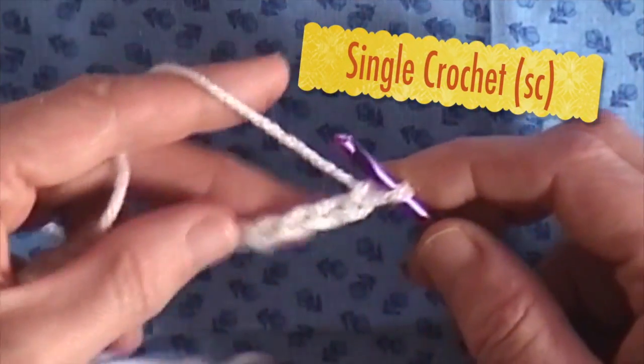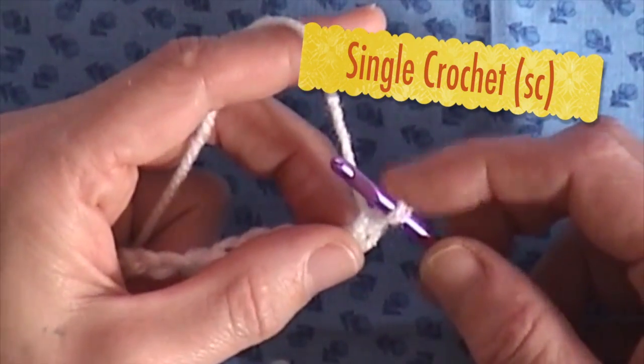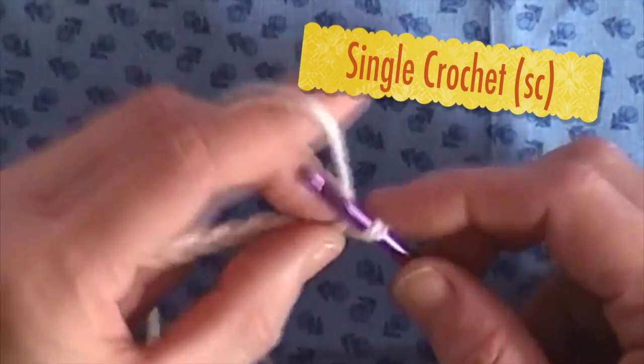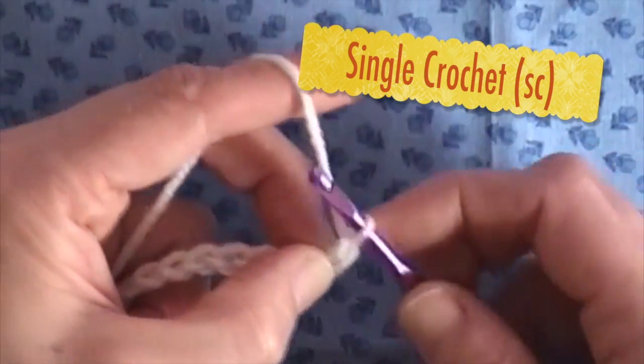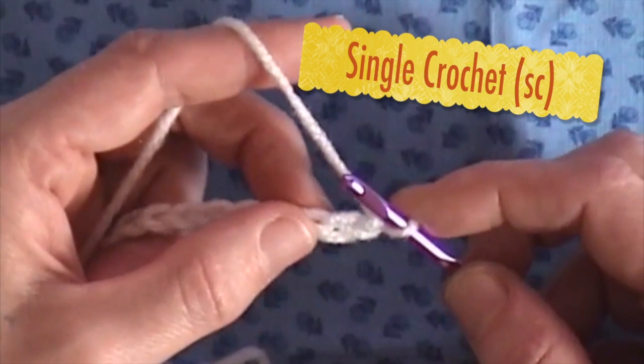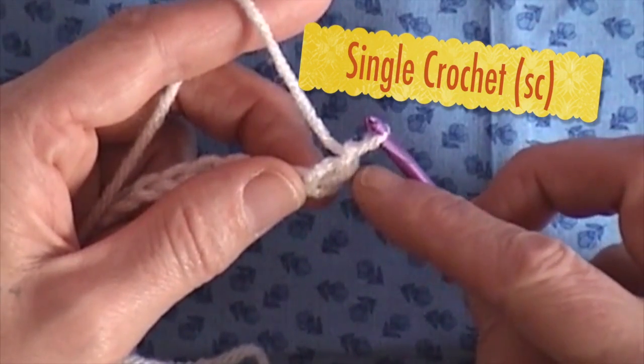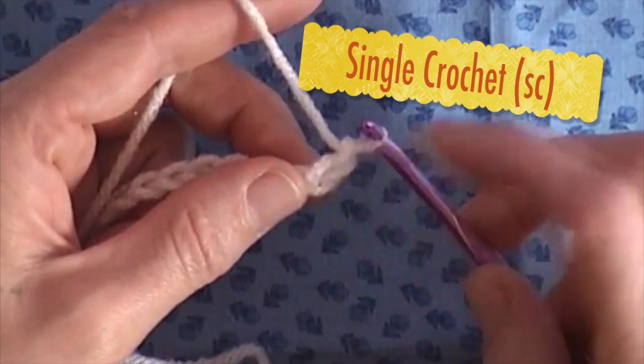Now that we've started out and we've made our chain, I will show you how to make a single crochet. What I'm going to do is crochet one more chain, and we're going to single crochet not in that first chain, but the second chain from the hook.